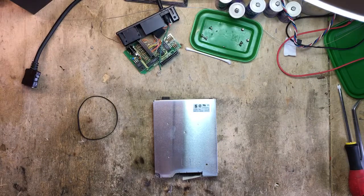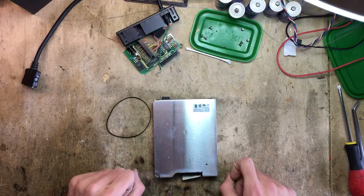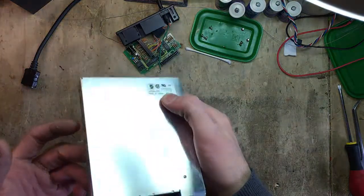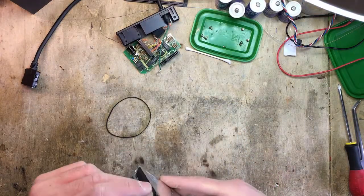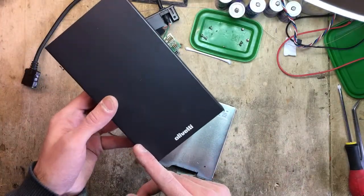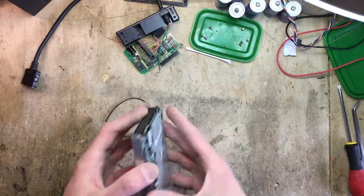Hey guys, a quick video today. I'm going to perform a belt replacement on this Citizen floppy drive. These models here are super common for having bad belts. They're usually found in early compact portable computers, Amiga floppy drives, and in my case, the external floppy drive for the Olivetti Quaderno. So let's get to it.